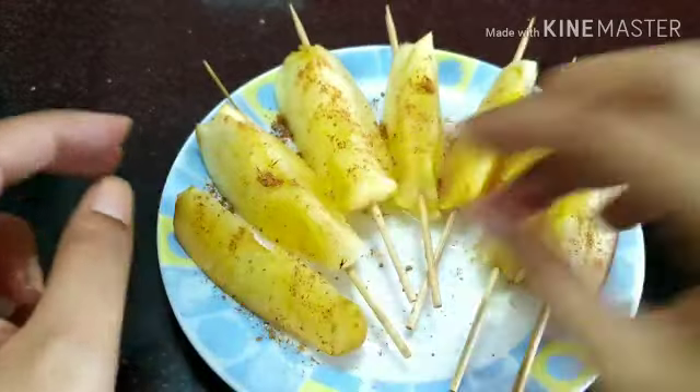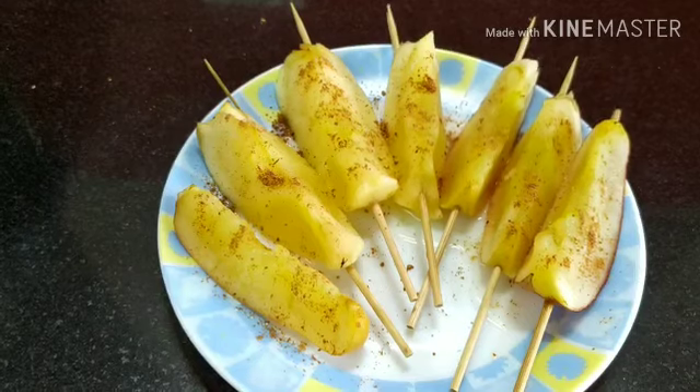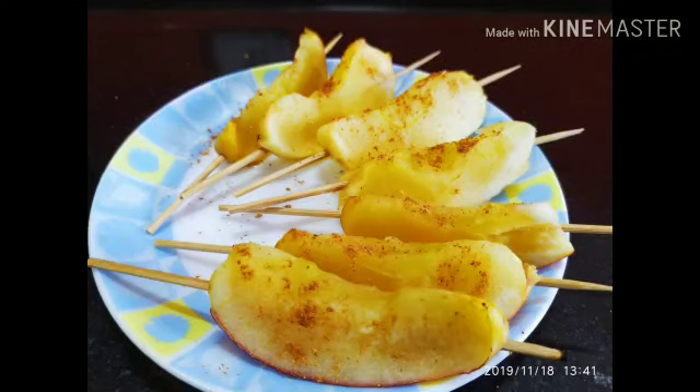Even though I'm not a big apple fan, I love these caramelized apples. Go for it and replace your unhealthy snacking habits with these healthy snacks. I hope you liked our video — do write your comments in the comment section below, share it with your friends, don't forget to subscribe to my channel, thank you and enjoy eating!